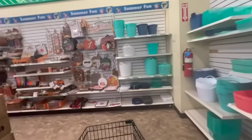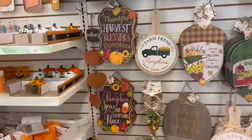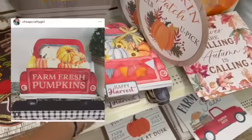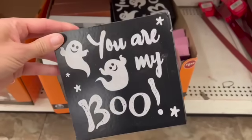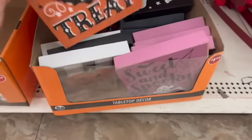I got these last time. Take a look at the fall stuff. This sign has been around for a while and I love it. Look how cute this one is. I've made some DIYs with these - I'll try to link them down below so you can go see. Look how cute that is. I really love this one, I'm going to get this one.